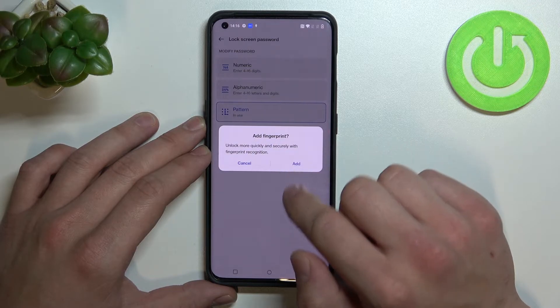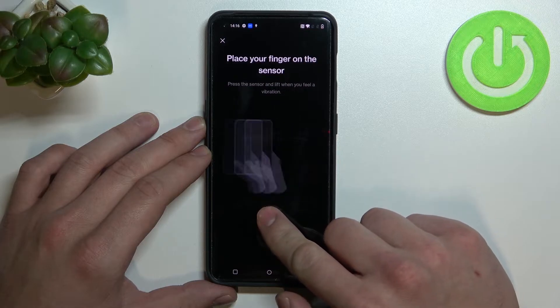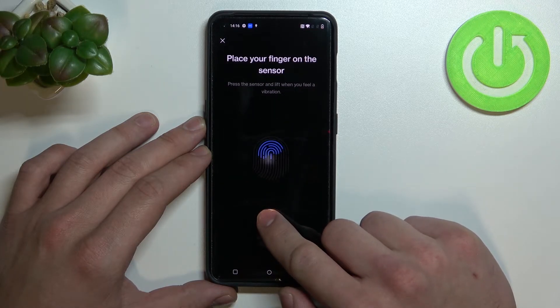Once it's done we can add a fingerprint. Our fingerprint sensor is right here. Tap it multiple times.